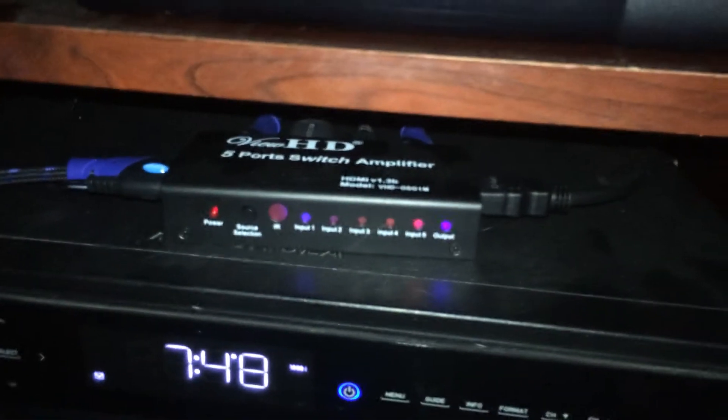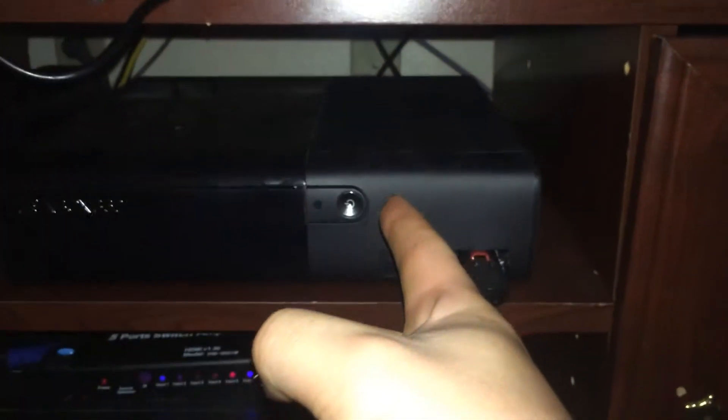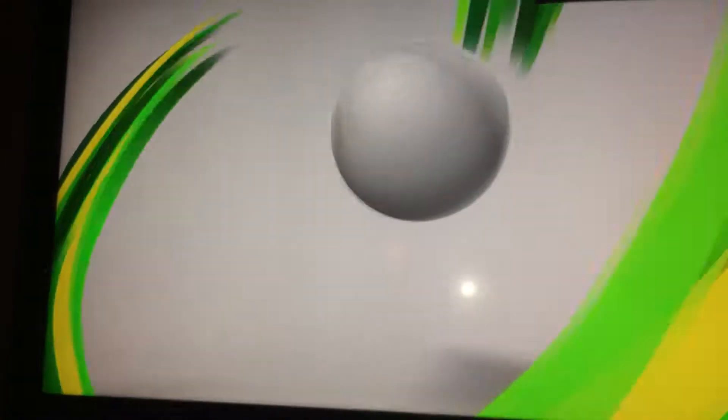All these HDMI devices — the 360, PS3, PS4, Apple TV, and cable box — all go into this little box, an HDMI auto switcher. This thing's a lifesaver if you have limited inputs. Right now I'm on the TV with no remote in my hand — watch my hand go from the TV to the 360 and I'll push it. It automatically switches. See? It's a lifesaver — highly recommend getting one of these.